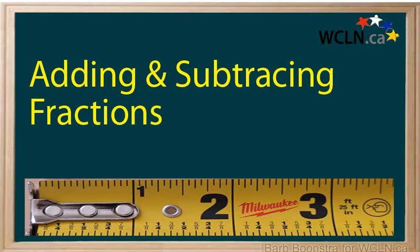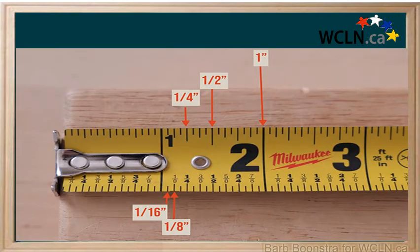Addition and subtraction of some fractions can be done with the help of a measuring tape. This measuring tape is calibrated in sixteenths. This means you could use it to add or subtract sixteenths, eighths, quarters, and halves.